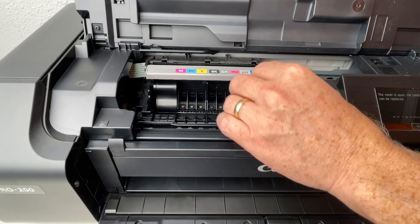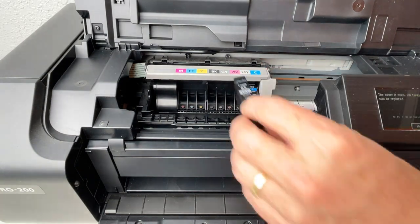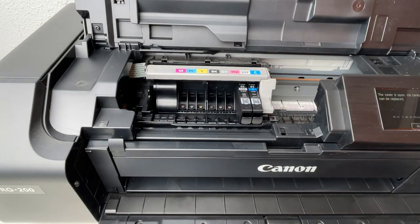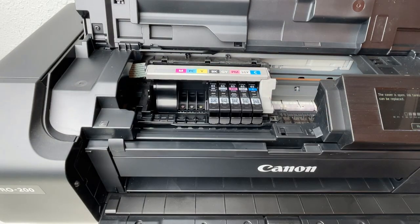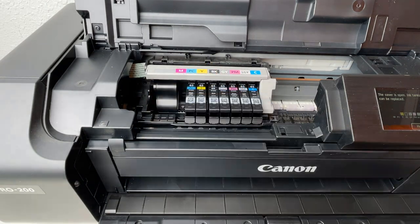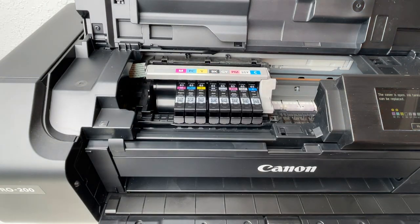The eight inks – cyan, light gray, photo magenta, gray, black, yellow, photo cyan, and magenta – fit onto the print head and snap easily into place.